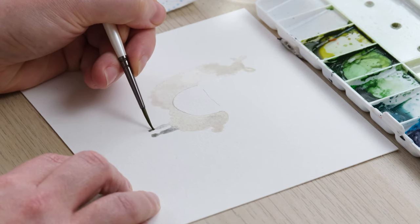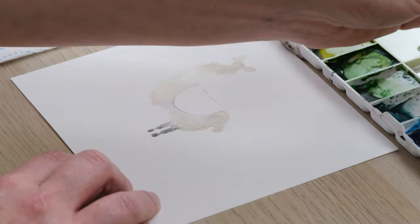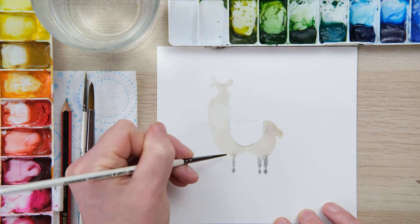I'm going to paint in some legs in exactly the same style as our sheep. We're relying on all the lovely simple wet on wet watercolour techniques that we've started to become quite familiar with in my little simple animal paintings.